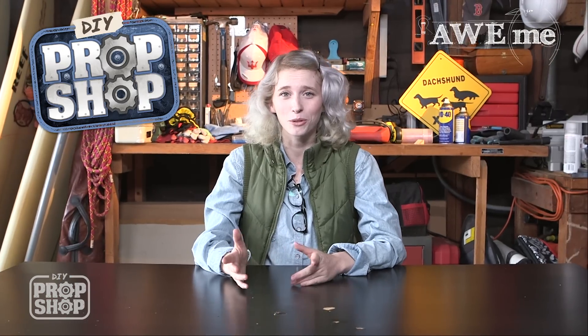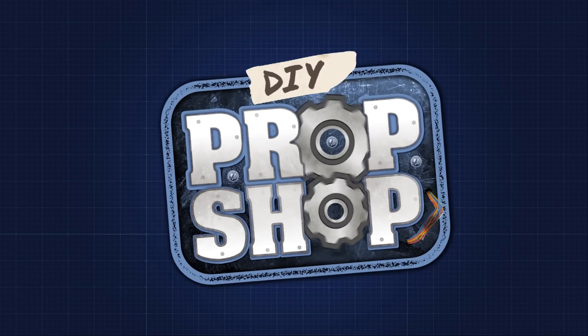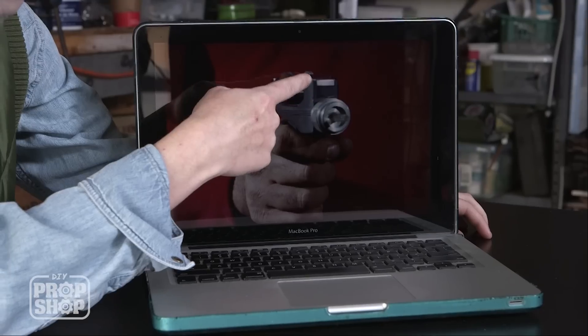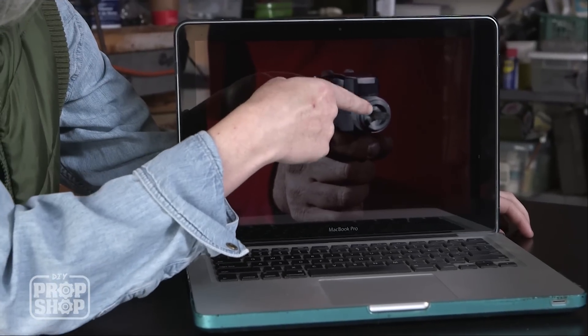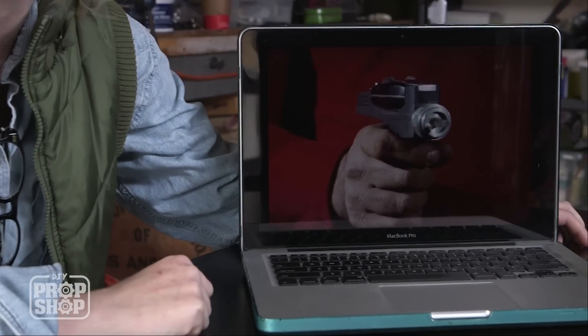Welcome to DIY Prop Shop, where we take household items and turn them into cool movie props. Let's get started. I'm a huge fan of Star Trek The Original Series, so I had to build a phaser today. I'm thinking to build the frame out of wood and cut it with a jigsaw, and then add the embellishments with things you can get from the hardware store or discount store. This guy's rocking a red shirt, so he's definitely not making it out today, but hopefully we'll have some better luck.